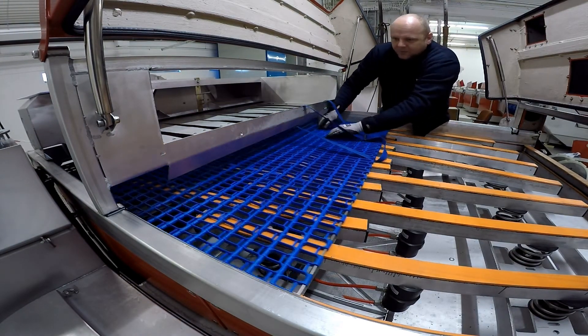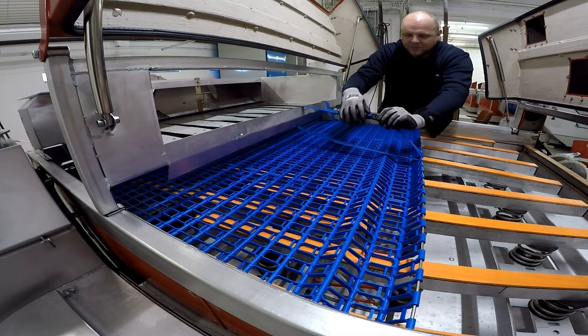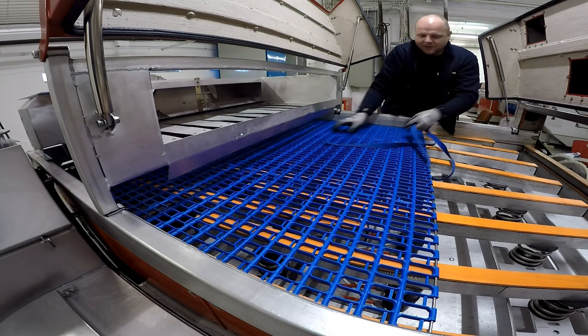Take off your rope, pull it forward, and connect your rod back up to the other end of the carrier belt.